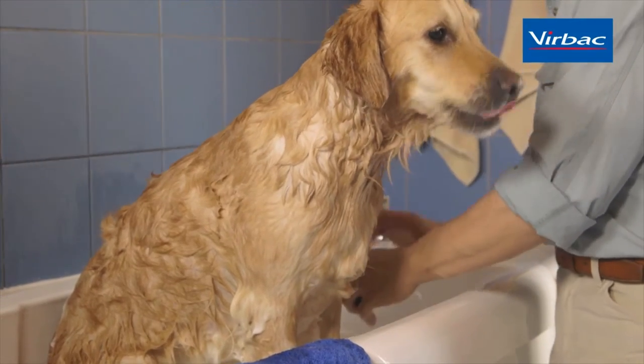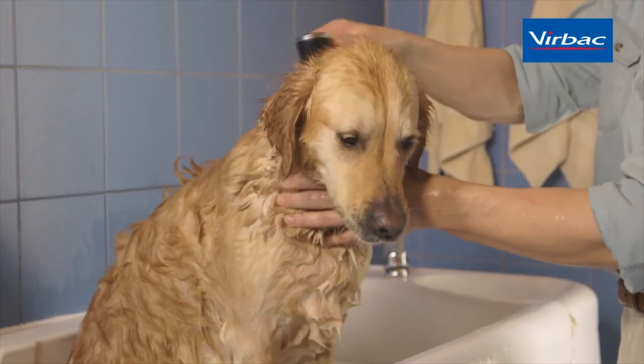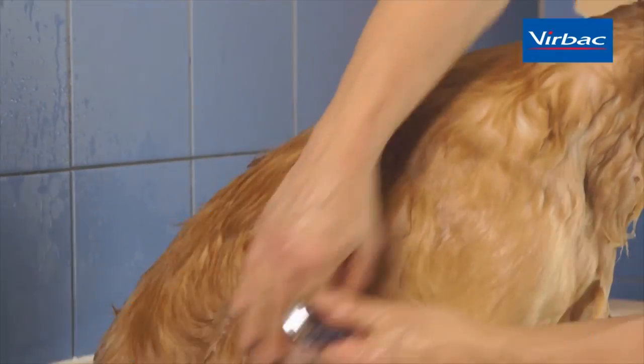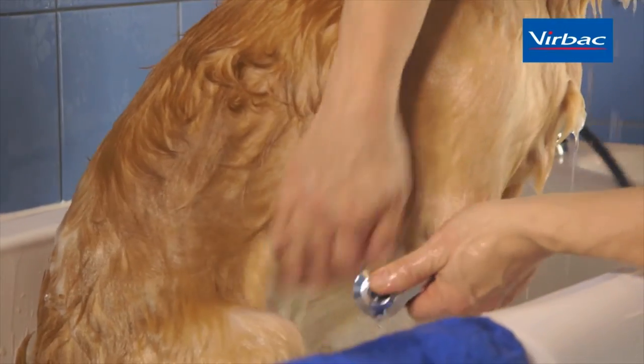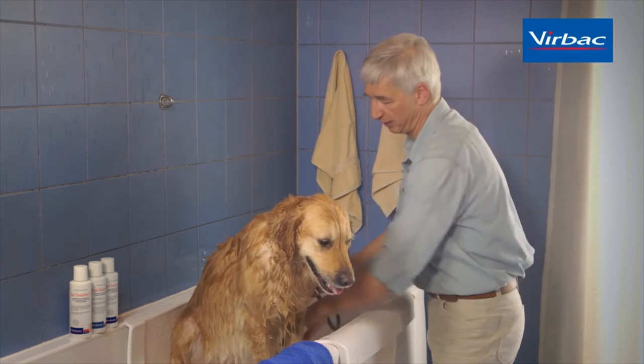We will rinse off the shampoo until the fluid coming off the dog is clear. If we then shampoo the dog a second time, I would strongly recommend that you ask your veterinarian whether one or two shampoo applications are required for your dog.